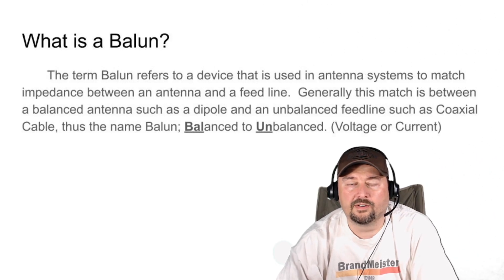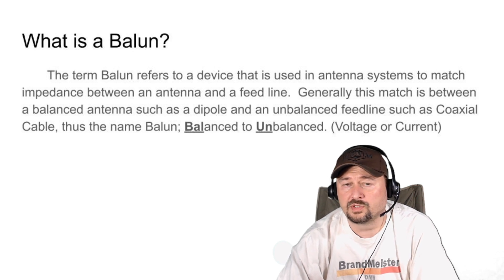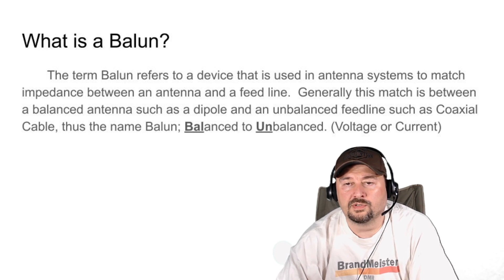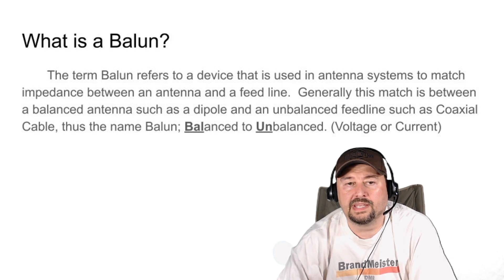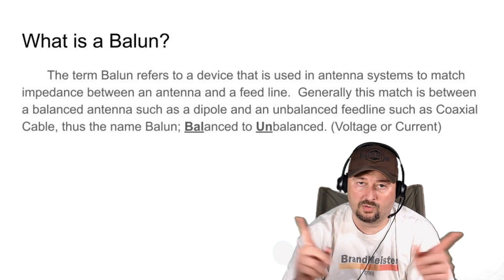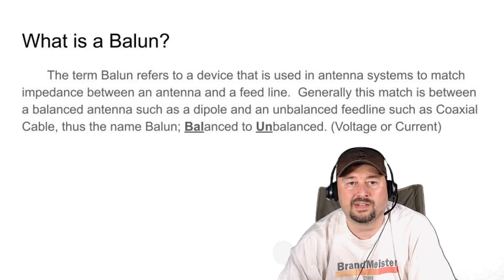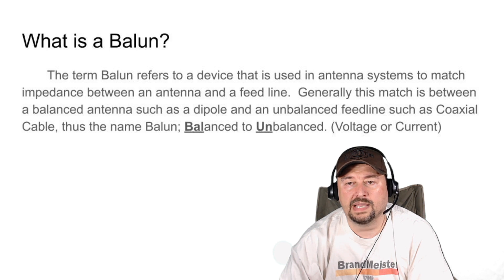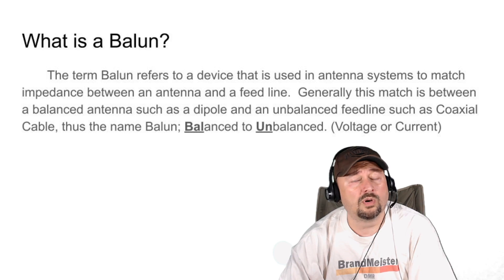In the last slide I referred to something called a balun. We're not going to go too deep into baluns in this video — we'll do a separate video on that later. But the term balun refers to a device used in antenna systems to match impedance between an antenna and a feed line. Generally the match is between a balanced antenna such as a dipole — with its two legs connecting to a center point — and your coaxial cable, which is considered unbalanced. The word balun is a combination of the words balanced and unbalanced. Your balun could be either a voltage or a current balun, but we'll cover that in a balun video.